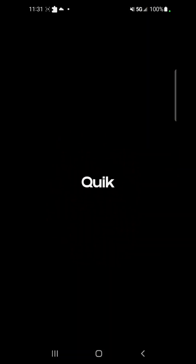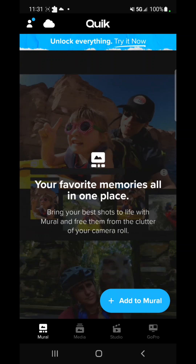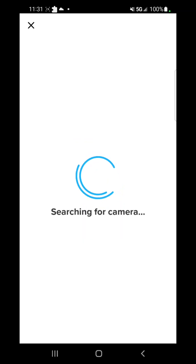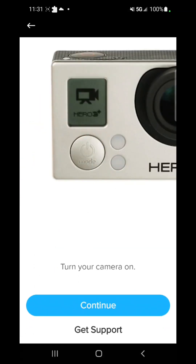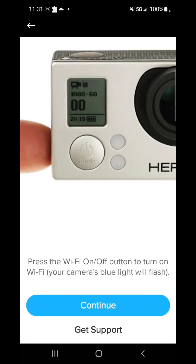Once you have the GoPro app open, go to 'Connect to a GoPro.' It's going to pop up like it's searching for your camera, then give you an option to pick the camera you have. I have the Hero 3 Plus so I'll click it. Then it's going to tell you to turn on your camera, so you press continue and follow what it tells you.